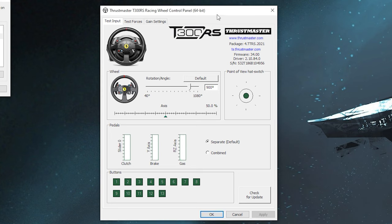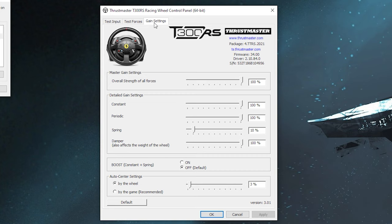For Thrustmaster settings, on the test input tab we have rotation angle — like before, I suggest keeping this at 900 degrees. On the gain settings tab, the overall strength setting increases or lowers the strength of every force applied to the wheel. I suggest setting this at or near 100 and then turning things down in-game if needed. You can activate forced cooling mode on certain Thrustmaster wheelbases by holding the mode button on the base and the start button on your wheel simultaneously, causing the fans to run at full speed.